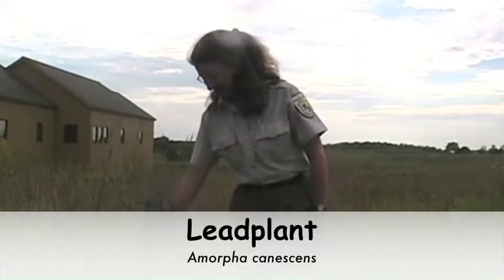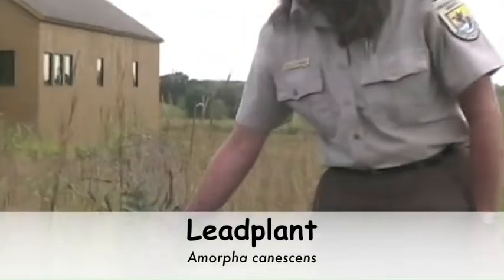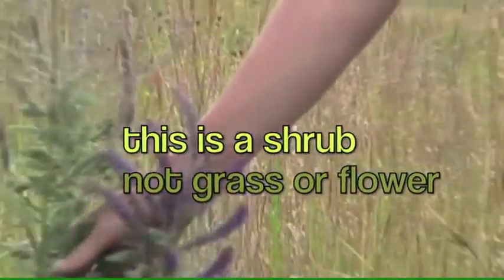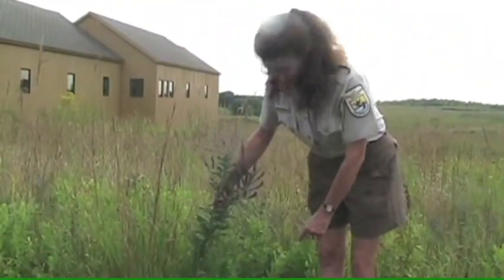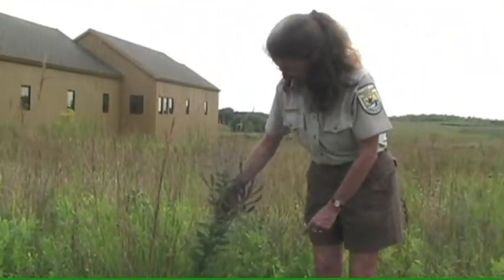This is lead plant. It's actually not a grass or a forb — a flower — but it's considered a shrub. It has woody stems, so they're firmer and have bark on them.